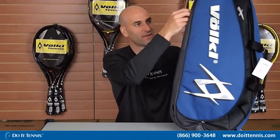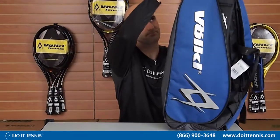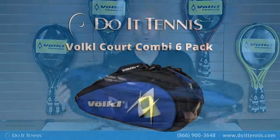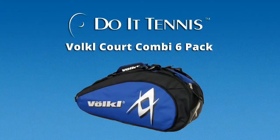The other nice feature that it does have — if you flip it over on the bottom — is a separate compartment down here. Generally you can put your shoes in there, or if you have some dirty clothes that you kind of want to separate, it's a nice compartment to have. So this is the Volkl Court combi bag in the black, silver, and navy.